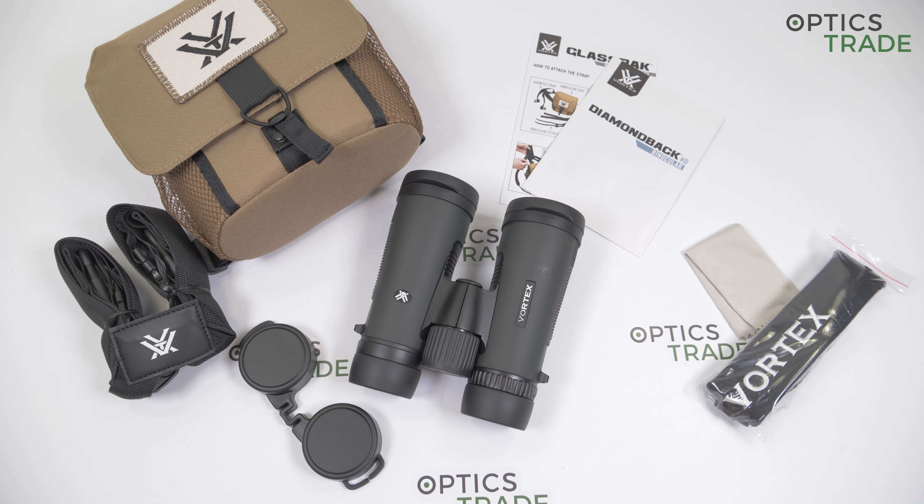Let me first introduce the company Vortex. This is a young manufacturer with headquarters in the USA. They are known for producing many optical devices in every price range, from more affordable models to the high end. Vortex is especially known for their great price-performance ratio and of course the famous VIP warranty, which I will talk about more later.